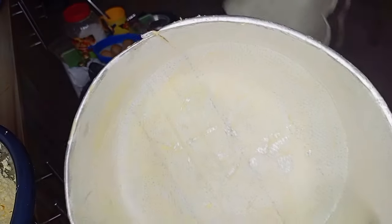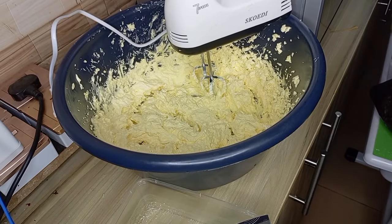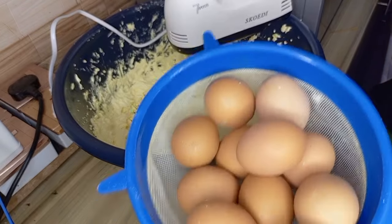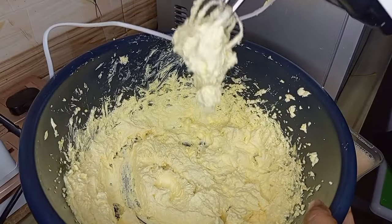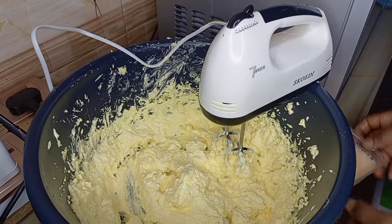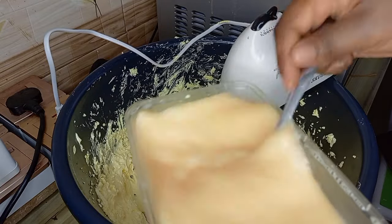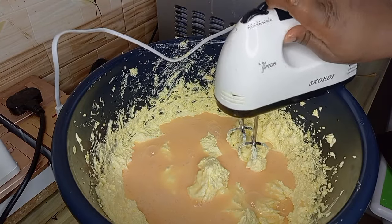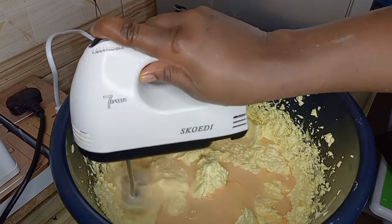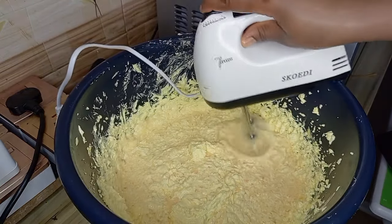I prepared both pans since I'm using two pans. Whenever you're making a cake, have your ingredients close by so you don't have to go back and forth. I have 11 eggs here and a plate to break them into. This is me showing you how to know if your butter and sugar is well mixed — if it falls from your spatula or mixer without any struggle, it's ready. I then added my 11 eggs and used my hand mixer to mix it well.